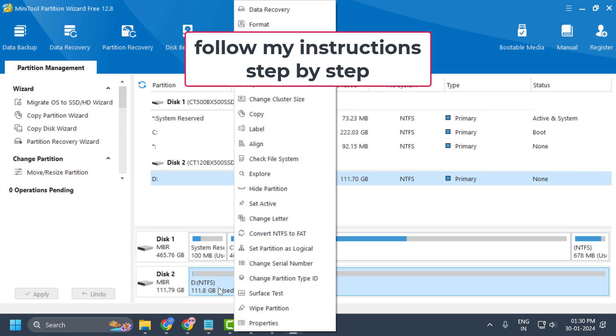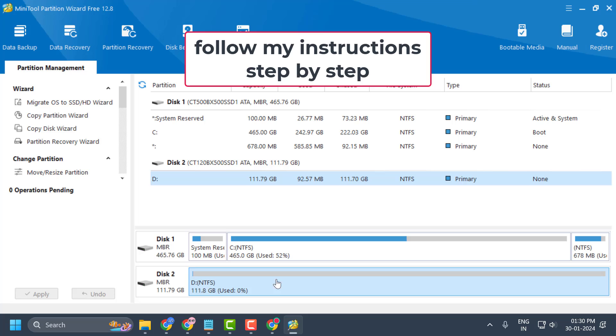Right-click on the unallocated space. You will see the option Create — select it. It will automatically create your partition and drive letter. Simply click OK, and your disk is now ready to use.